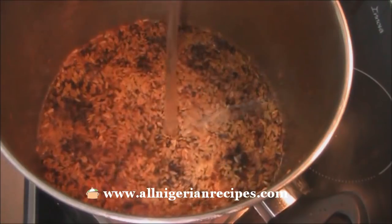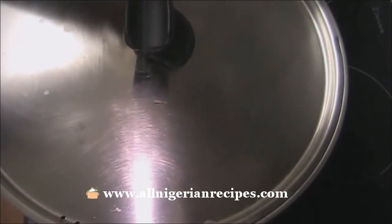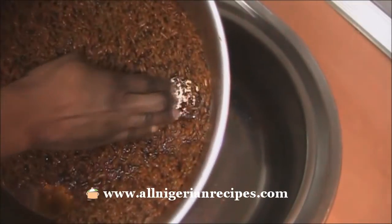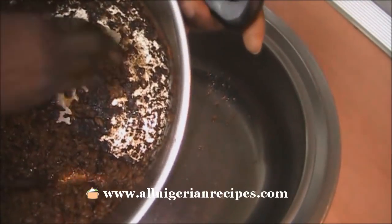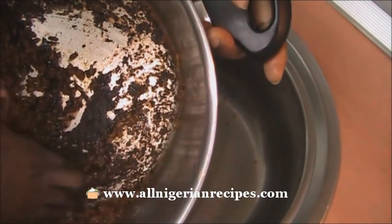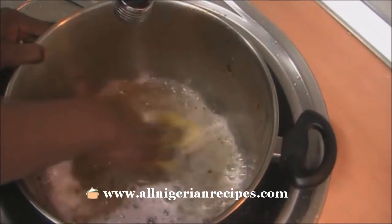When you burn your food, instead of scraping the inside of your pot with a spoon or iron sponge, pour water and bring it to a boil. When that water cools down, you will be able to remove the burnt part even with your fingers, then wash with a foam sponge. I have a separate video where I explain the process in detail. This process will keep your pot shining for years.